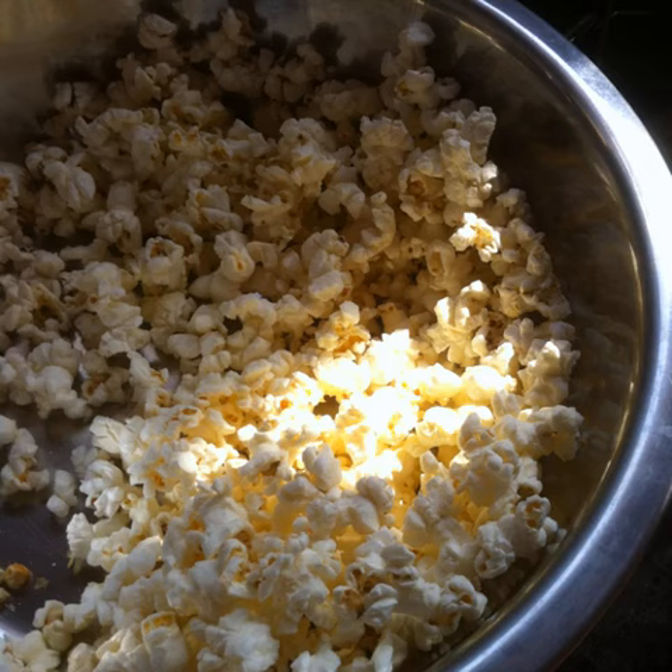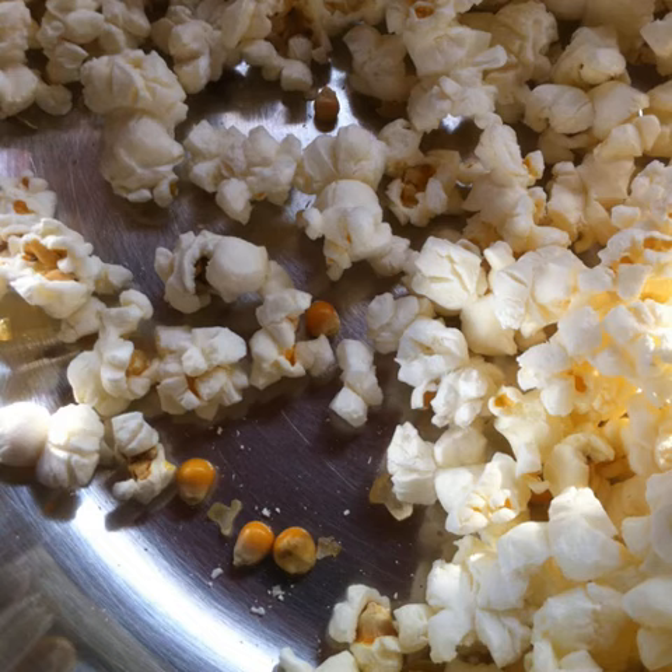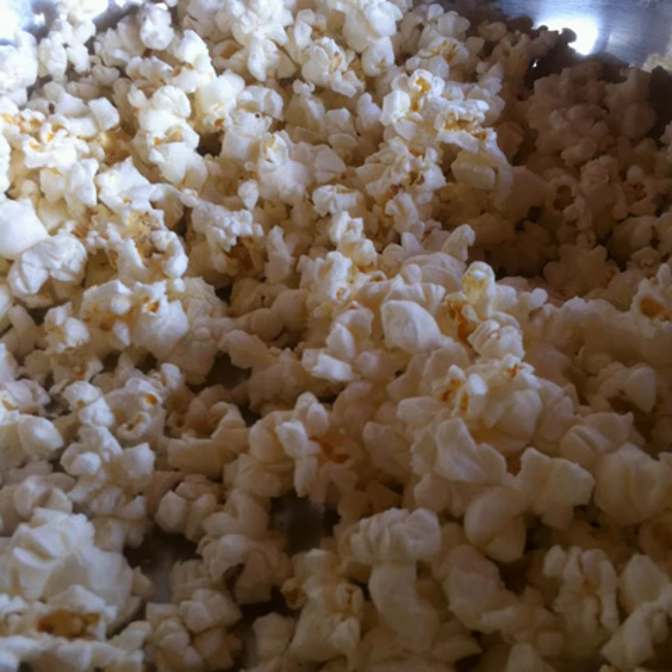Open the bag carefully to find freshly popped popcorn inside. Pop all the corn that you have soaked in small batches and transfer all the popcorn into a large bowl. Pick out any unpopped kernels of corn, soak them again, and repop in the brown paper bag.